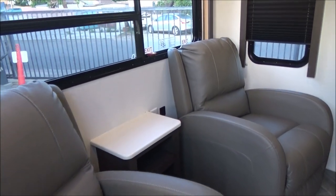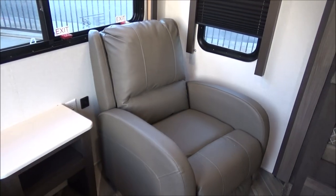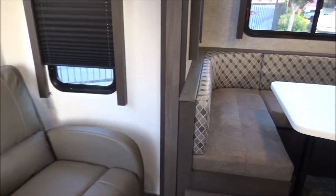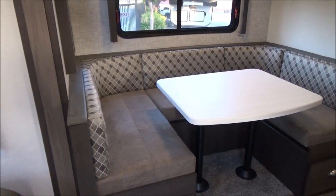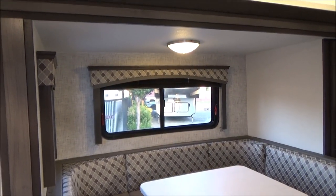We have a table right here between the recliners with a 110 plug and USBs. Very comfortable recliners. We have our large U-shaped dinette that breaks down into a spare bed and a very large bed, and windows all the way around that as well.